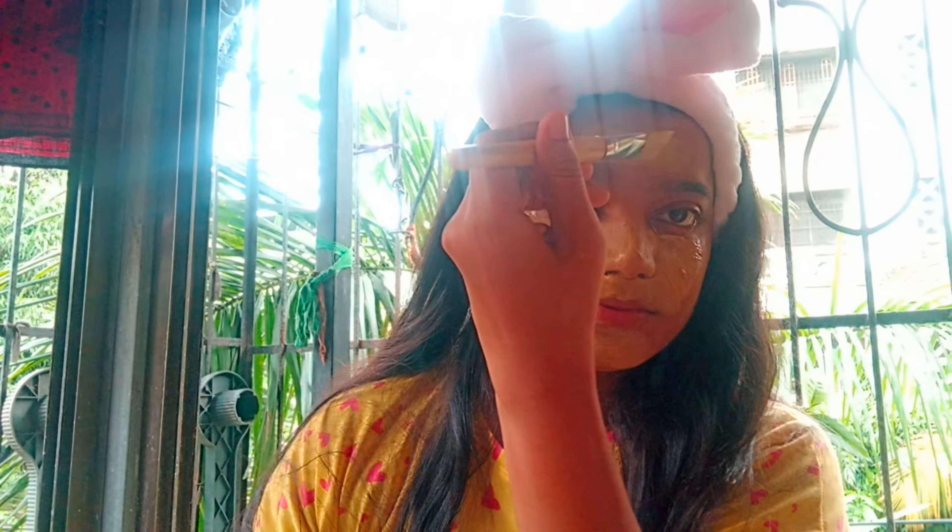As for how to apply it — you can use a brush, or if you don't have one, you can apply it directly with your hands. It's suitable for all genders. Just take the product, apply it, and leave it on for about 20 minutes.